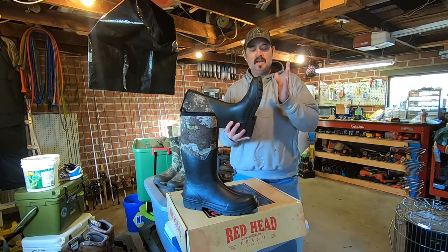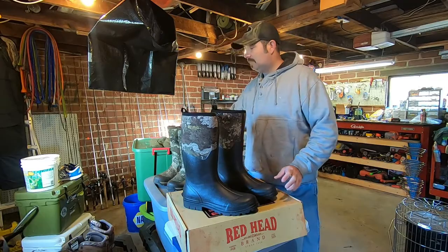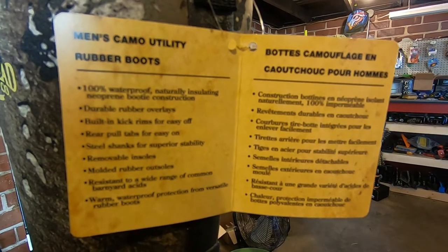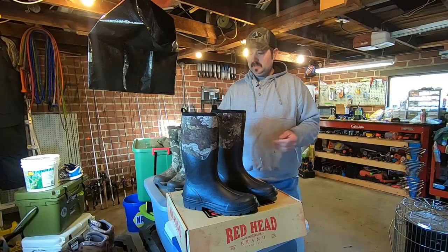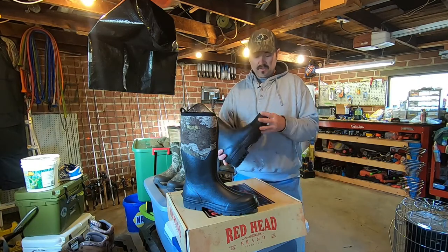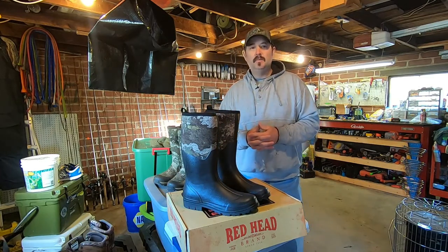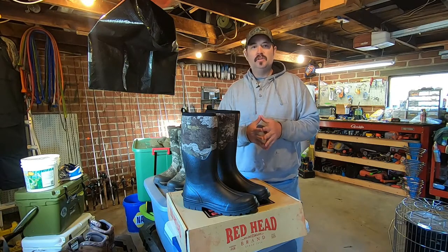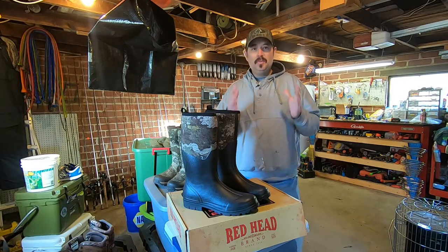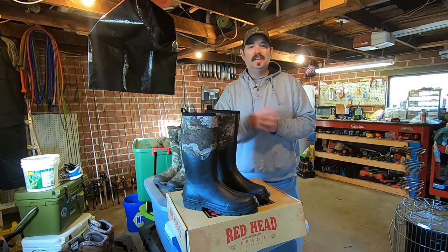So you guys stick with us and make sure you're subscribed, because tomorrow we're going to go and do a comparison video on this one and the Cabela's boot. Looking over these boots, the stitching and everything — quality looks good on this pair, like the other ones, and I haven't had any issues either. Make sure you're subscribed to the channel and have that notification bell clicked so you know when we put out videos. I hope you guys enjoyed this video — if you did, please leave me a thumbs up. Until next time, this is Josh with Josh and Hunter's Adventures. Thanks for watching.